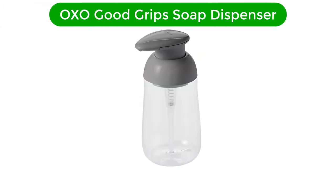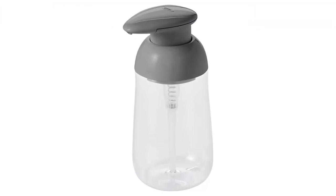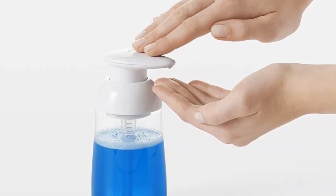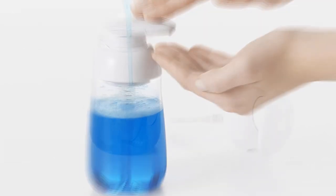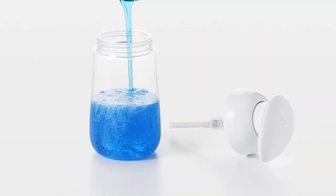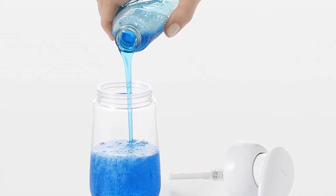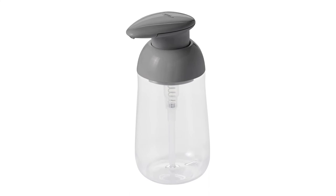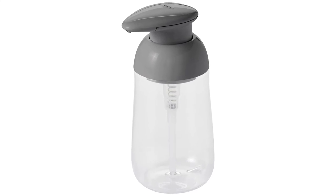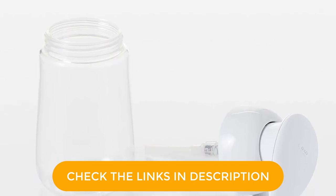Number 5. Last but not the least, our fifth best pick is the OXO Good Grip Soap Dispenser. Another manual option, this is our choice for best value in our selection. The OXO Good Grip Soap Dispenser is ideal for small spaces in your bathroom or kitchen, and is also ideal to place around the house for quick hand sanitizing. The nozzle mechanism is durable and reliable, likely lasting longer than an electronic option when you factor in the price. The plastic construction is robust and able to withstand drops and bumps on the sink and on the floor.